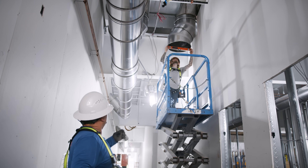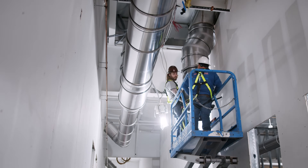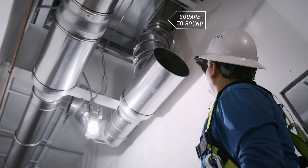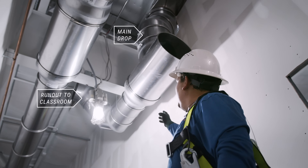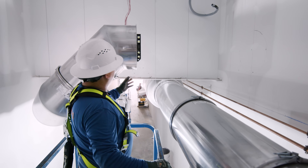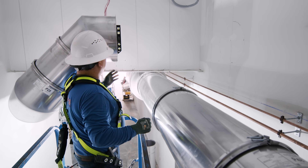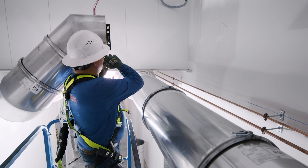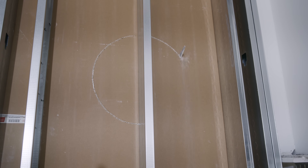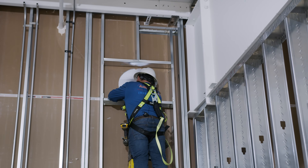Anytime you use an offset like this you should check for level to get a proper installation. It's better to start from the square to round on the main drop for every run out — like in this case we're doing a return run out into the classroom. We have this return duct already on level and we're going to take the measurements, put it into the wall as we already did, and then cut our hole. That'll give us an idea where we need to do our framing for the square to round.